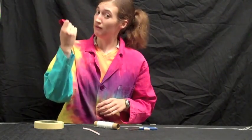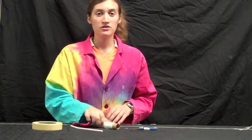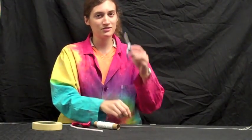To make your rocket, you'll need a balloon, a straw, some tape, some string, scissors, and a paper clip.